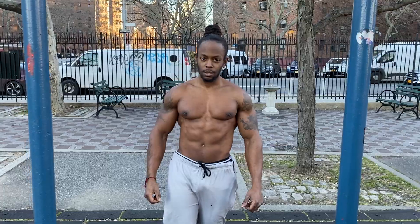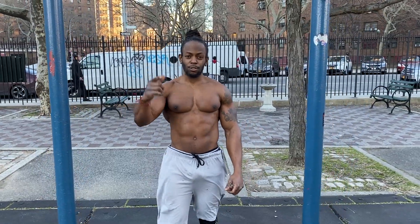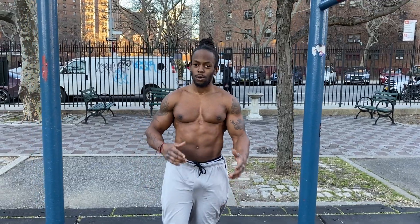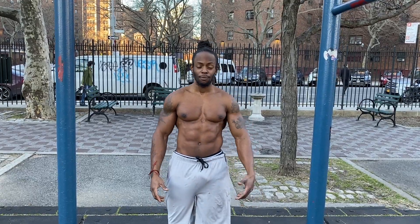All right, Master Shredder, talk to the people — let them know what's getting ready to go down. Master Shredder: train different, game different. Today we're gonna compare pull-ups to chin-ups — which one is better, and what's the difference?